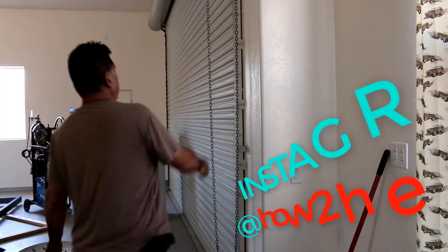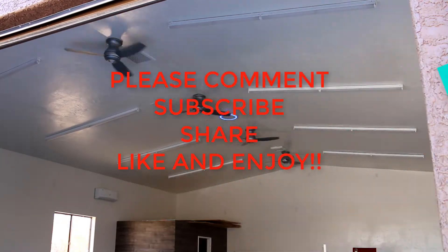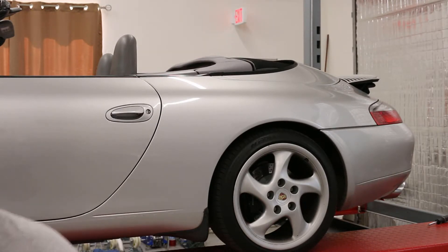Hey, how are you doing? Today's video on How to Heaven is going to be a very short how-to video. I'm installing a stereo, a double din, and lots of other stuff, but today it's just going to be one portion of that — how to install a backup camera. It's not about the wiring; there's plenty of videos on that. It's going to be on how to actually physically install that backup camera.